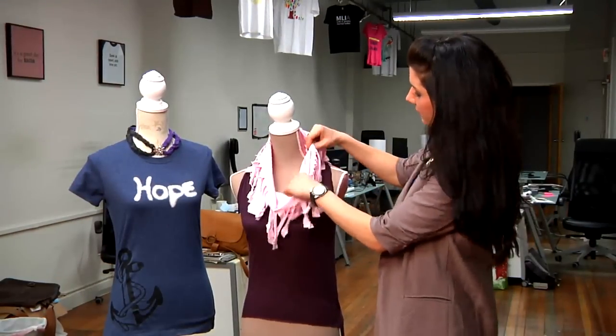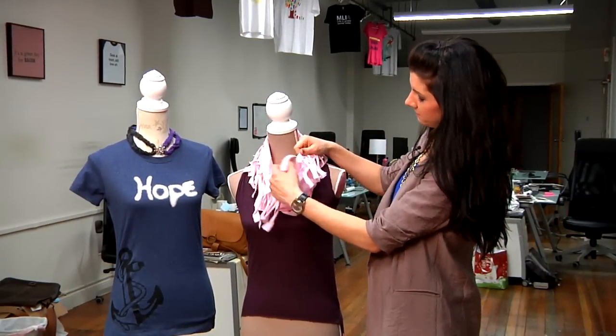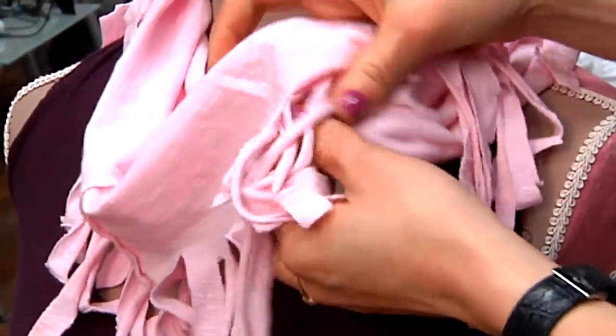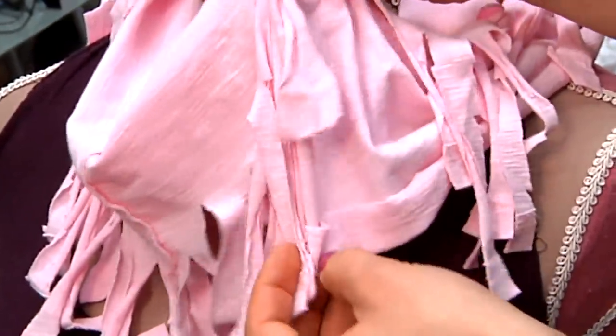To begin with, I took a t-shirt and cut off the top half of it, and then just cut some strings and pulled them to make this decorative scarf.